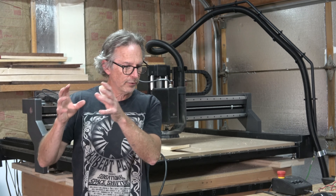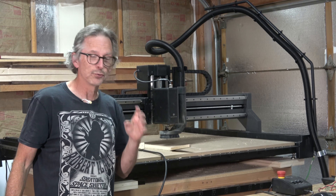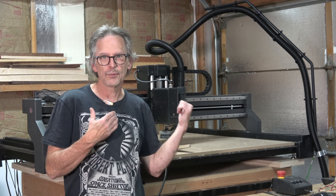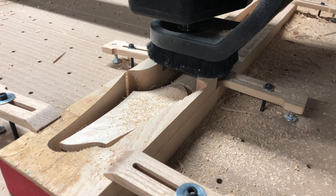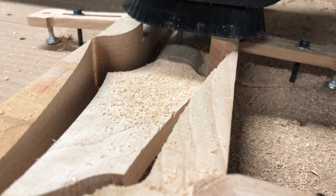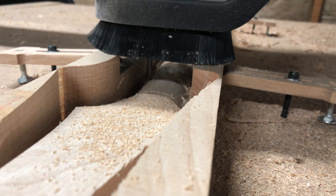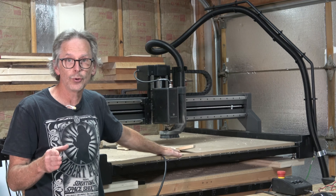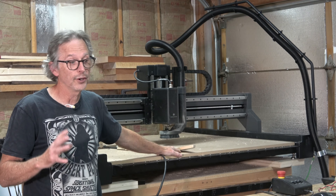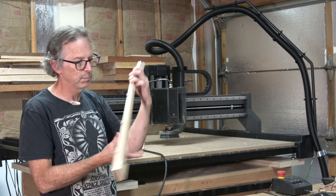So I went from two days, down to a day and a half, down to a day, and with Old Yeller I was down to about four and a half hours. Then I got this new machine, and I was really curious to see what was going to happen when I carved a neck with it — and that's what I just finished doing. With very conservative settings, I went from four and a half hours with my old machine to a dramatic improvement in the time it takes to go from a solid blank to one of these.